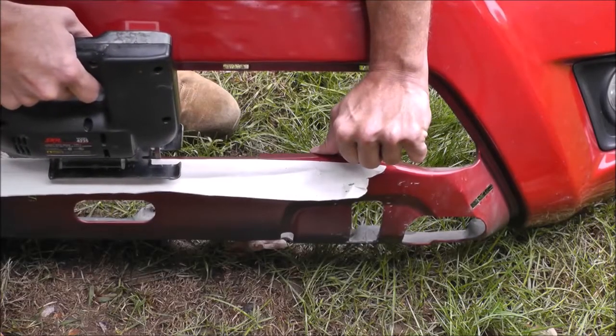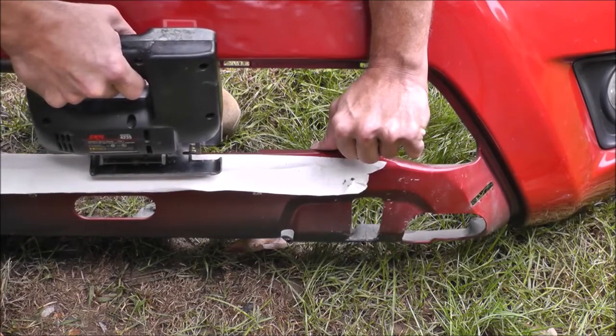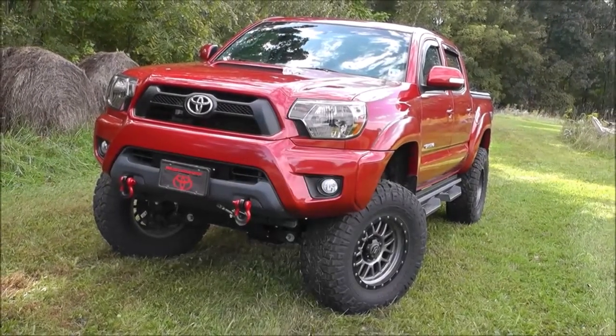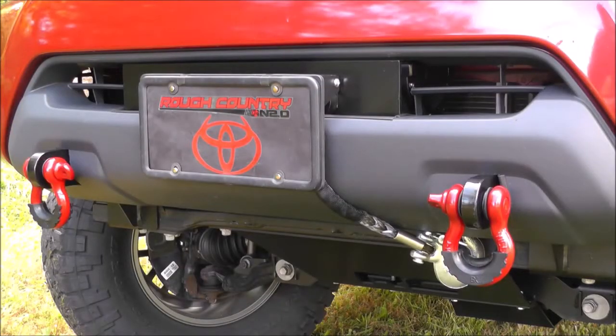Cutting the bumper cover for the hidden winch mount and recovery points is made easy with a jigsaw, and after the cuts are made, just reinstall the bumper cover and grill. And that is it — a super clean recovery system, and we finished it off with a Tuffy flip-up license plate holder.